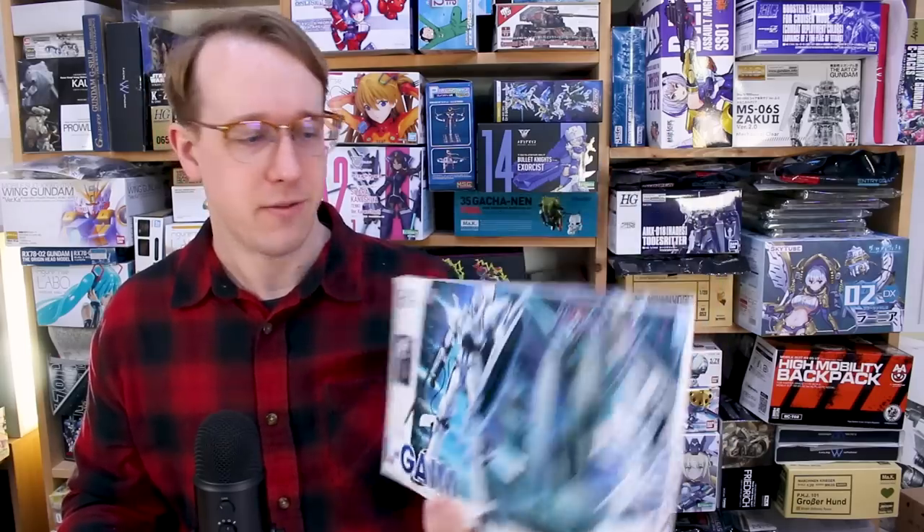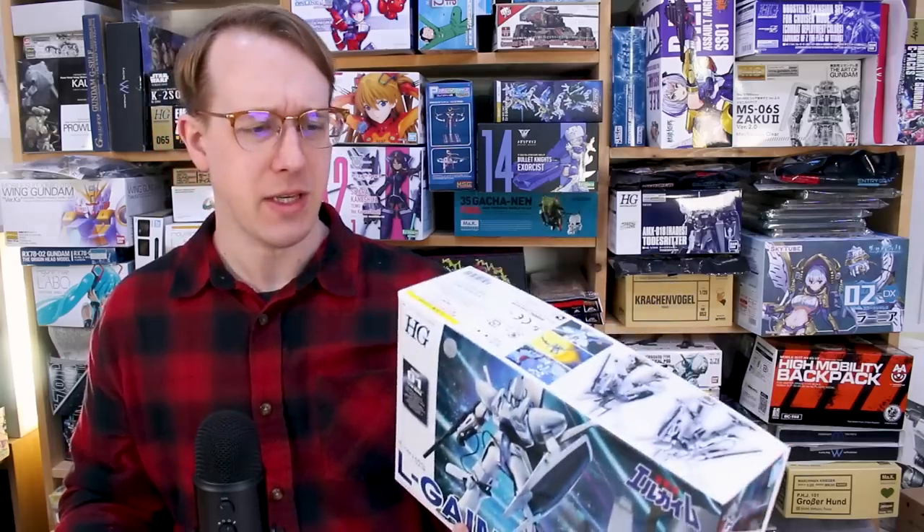I'd like to get the Mark II in order to compare it to the old larger scale R3 Elgaim Mark II which I reviewed previously - you can go back and check that out if you're a fan of the series. This is a smaller HG scale at 1/144, so I'm guessing it'll be similar in size to a 1/144 scale Gundam kit.